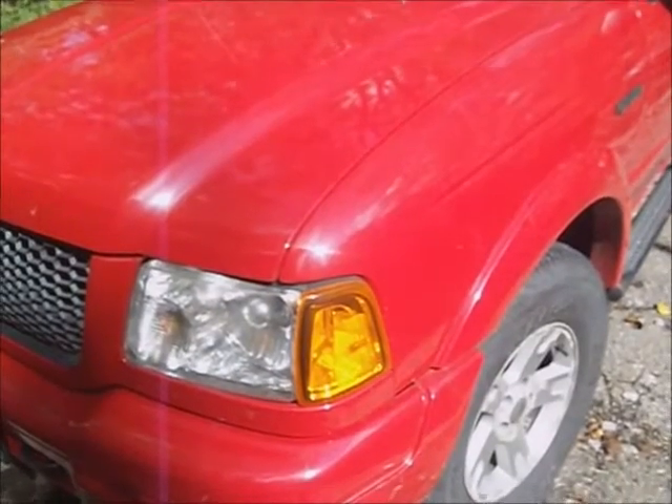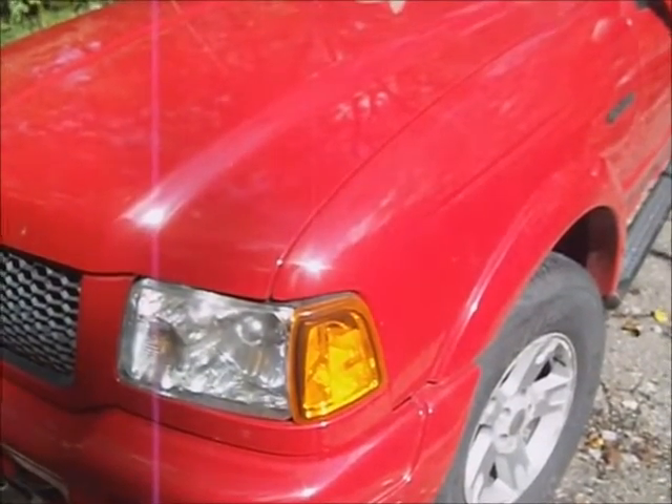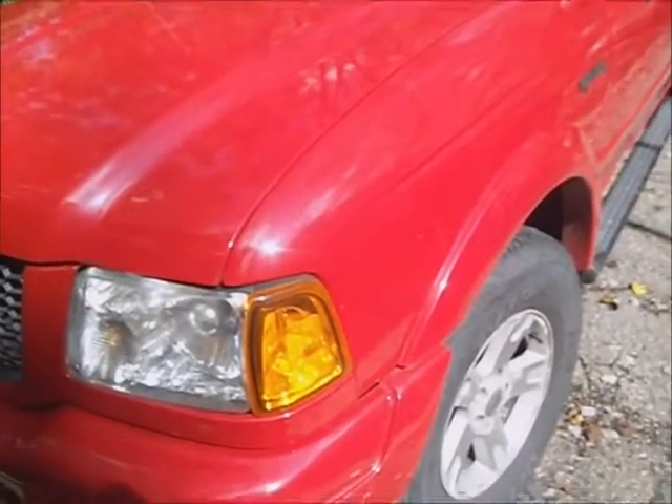This is a 2002 Ford Ranger, 4 liter single overhead cam, 4 wheel drive, and has a problem with howling in the front end — a lot of the wheel bearings are bad.